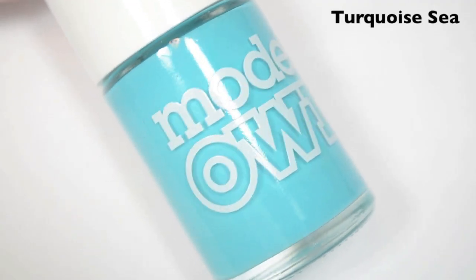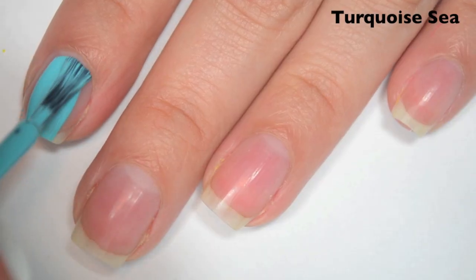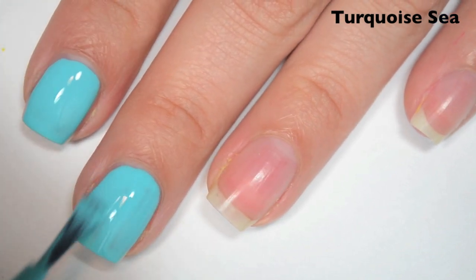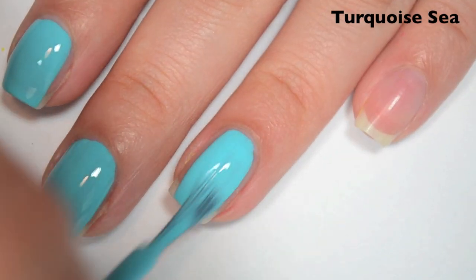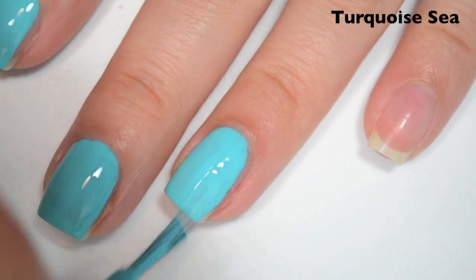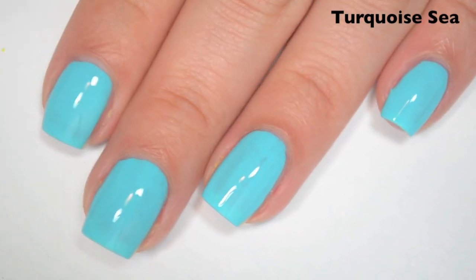The next polish is called Turquoise Sea, and this is a light turquoise blue. So here is one coat. This one covers really well on the first coat — it is nearly opaque in one coat, I just have some minor streaks. The formula is really good, really smooth. It might be just a little bit prone to running, so I think this would be one that's a little too easy to smudge your cuticle with. But other than that, the formula is perfect.